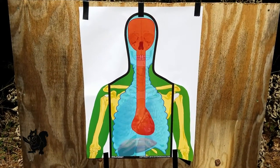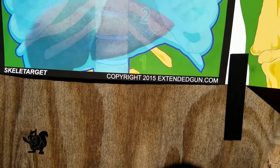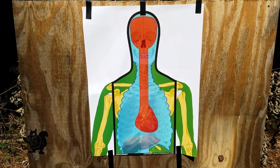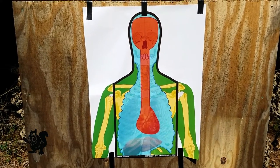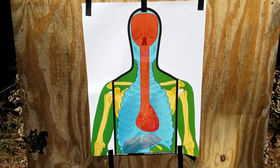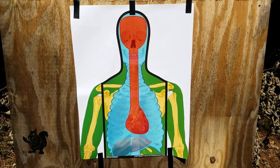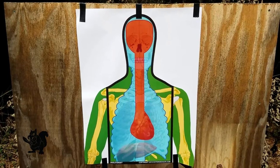The target I'm using is the Skella target from Extended Gun — extendedgun.com. I won a package of these in a Facebook giveaway and have already done a review on them. I really like these targets a lot and plan to continue using them. I think they're a great training aid and the type of target people should practice on.